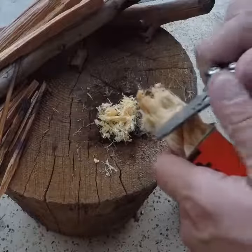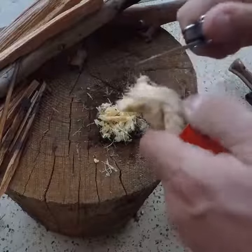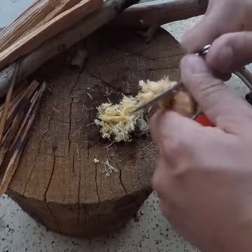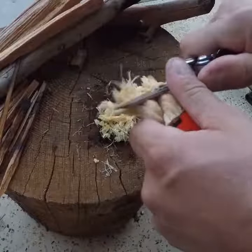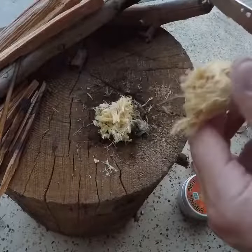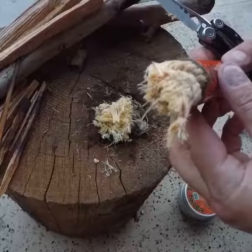You want to scrape a little off — get some fibers off there. Just like that. You don't want to take chunks off; you just want a little bit of the fibers that are already piled up. You can kind of see what it's made up of.